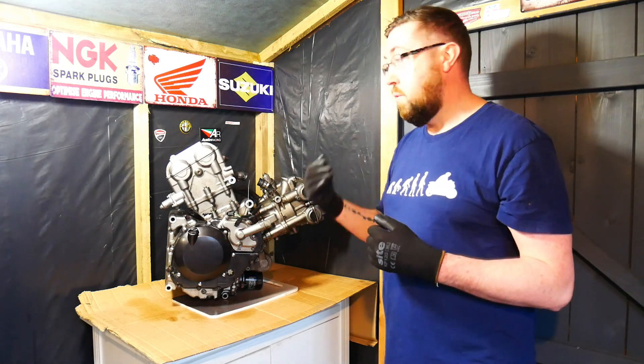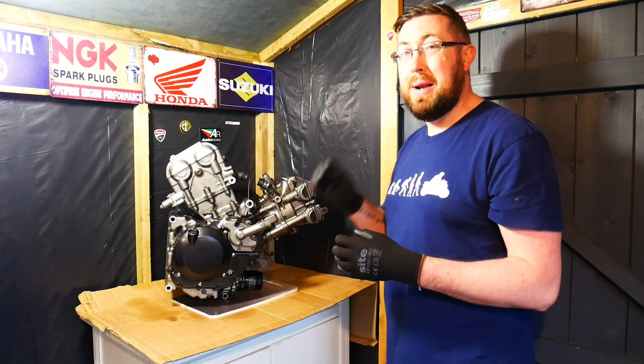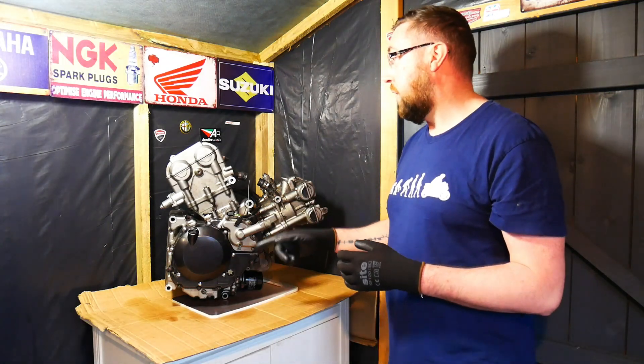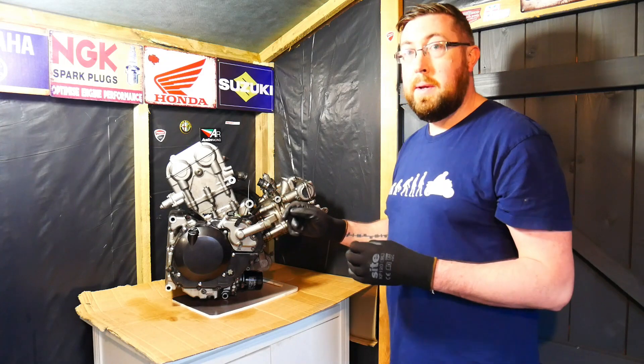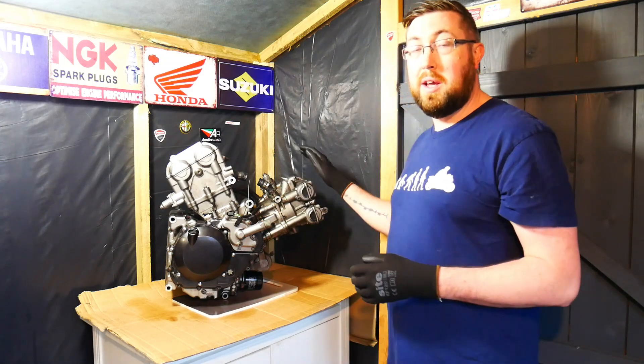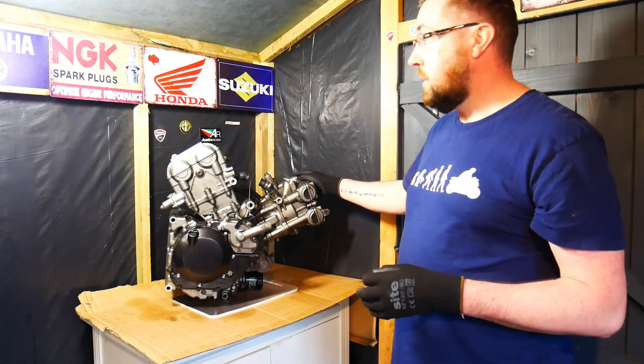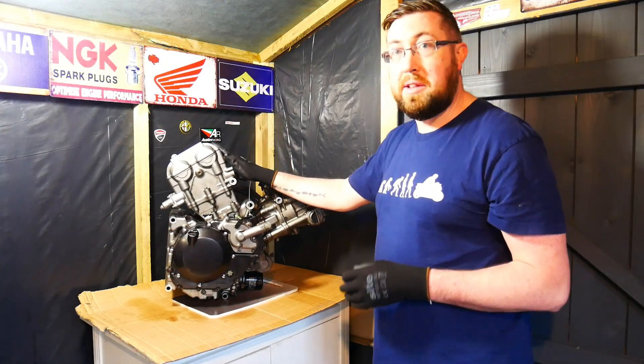That gear I would replace before putting it back in the motorcycle. Apart from that, everything else looked perfect — it looked like a brand new engine inside. But as I mentioned, the seller did tell me that this engine had failed.